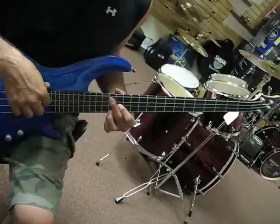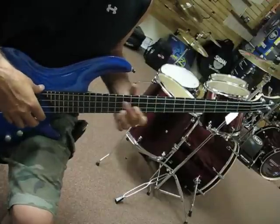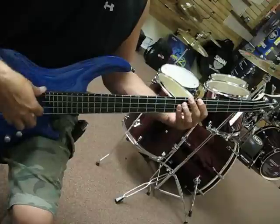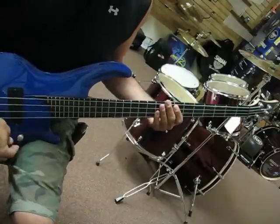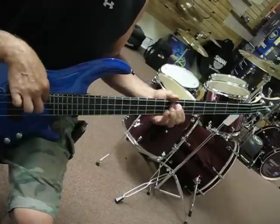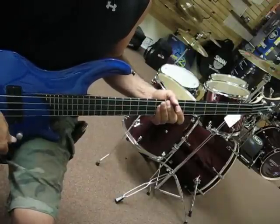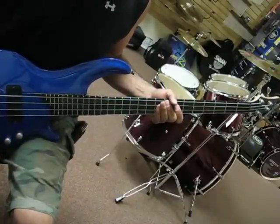Three more of this puppy. Tones all the way down. I think I'm digging this right here. One, two,